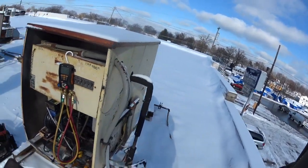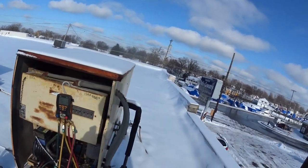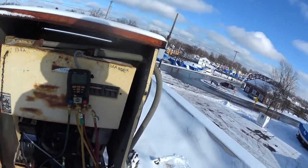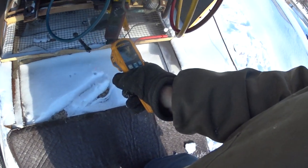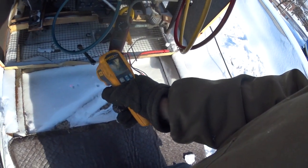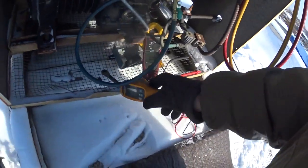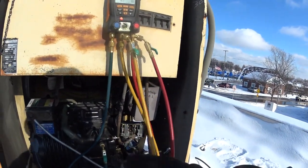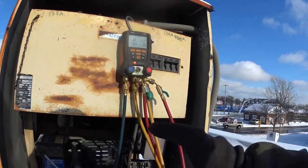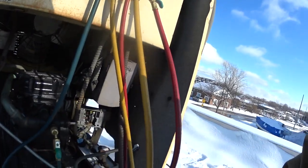We've got a typical problem here in wintertime. The temperature up here is 15-16 degrees in the sunlight. What's happening is the refrigerant gas is so cold that it's compressing and not building up enough pressure to kick the pressure control in.